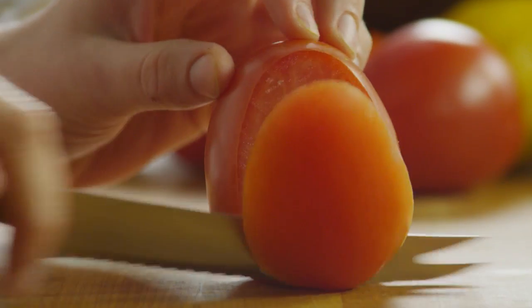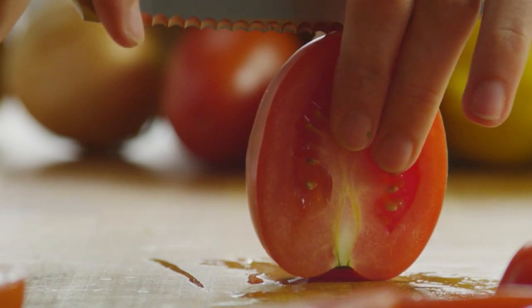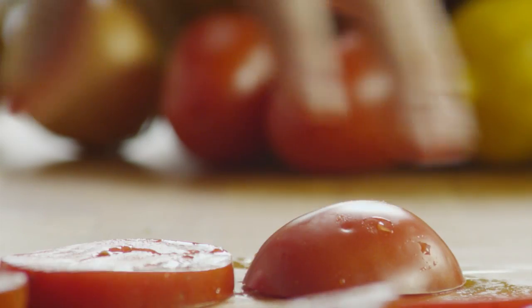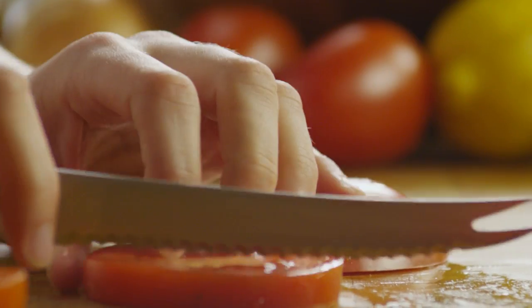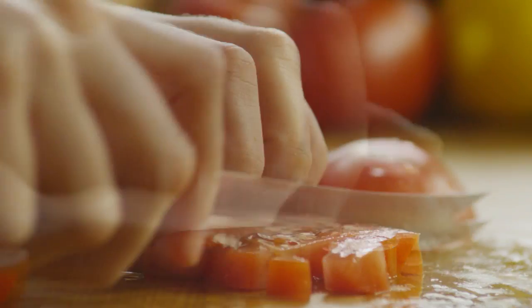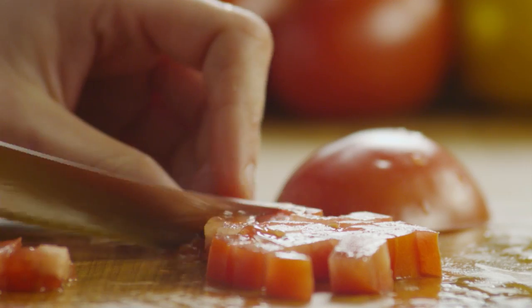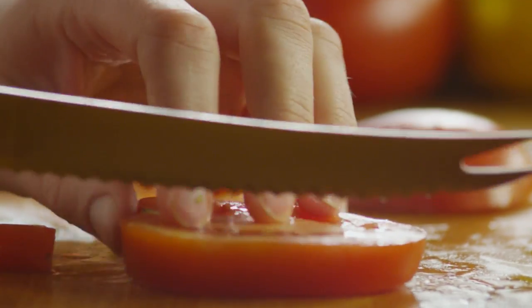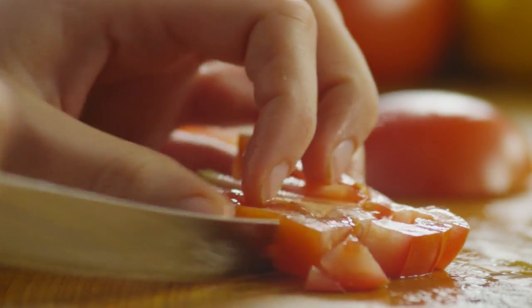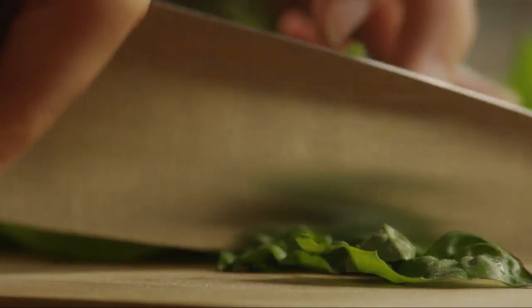Roughly chop four plum tomatoes. Chop enough fresh basil to make a generous taste.